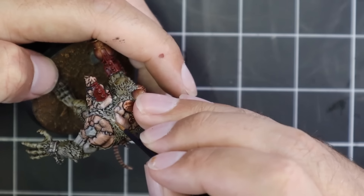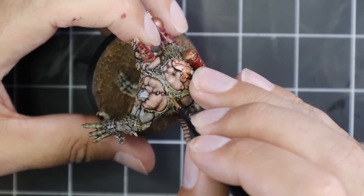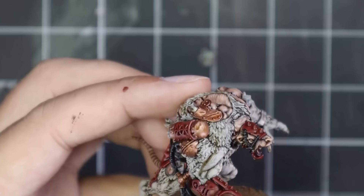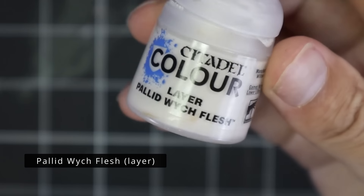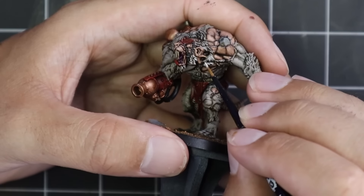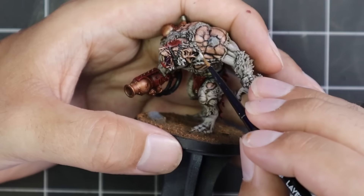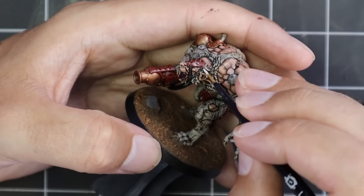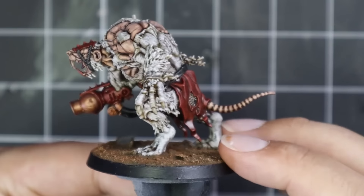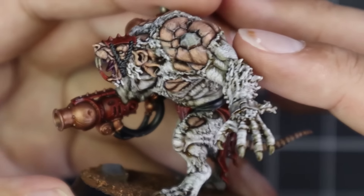With the skin done, it's time to move on to the fur. I grabbed Rakarth Flesh as my first highlight color for the fur, going from Rakarth Flesh up to Pallid Wych Flesh for the final highlight — I'm never actually going to go to pure white. For the first highlight I went for that kind of scratchy look; I don't want it to be pure. This thing has basically got mange and all sorts of horribleness, so it shouldn't look like unicorn fur. Your guys' opinion on how the fur looks will decide whether I do the entire unit of five in this color scheme or whether the rest should be done in a different fur color.